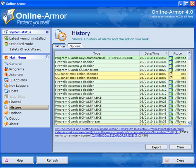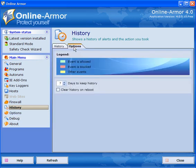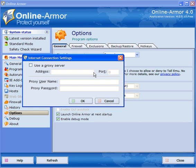History shows programs that are allowed, blocked, or programs that ask permission. Under Options the default is to keep history for seven days and you can clear the history on reboot. Under General, you can check for a new version manually only or every day — I leave it on every day.